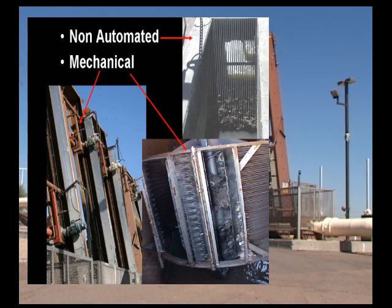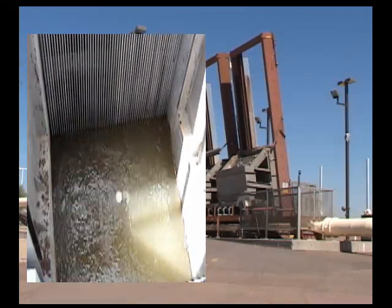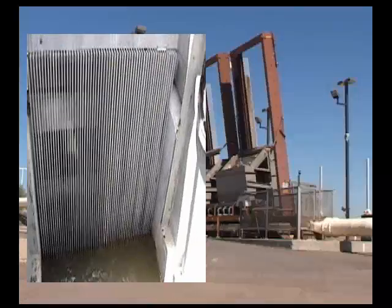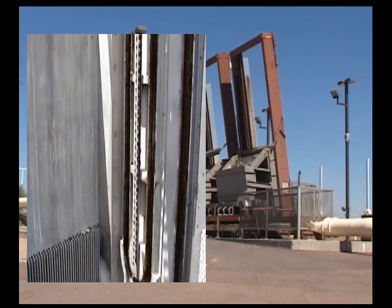Both require manual cleaning. Mechanical bar screens vary in size and use some type of raking mechanism that travels horizontally down the bars to scrape the debris off. The type of screening used depends on the raw water and the size of intake.